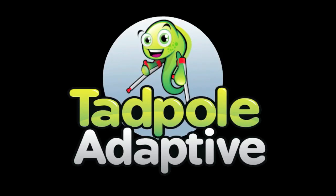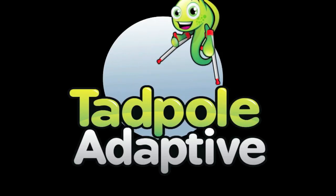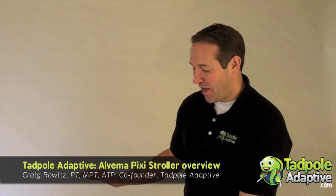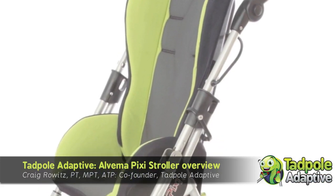The following is a Tadpole Adaptive production. Hi, this is Craig with Tadpole Adaptive. Today we're going to be talking about the Alvima Pixie Stroller.